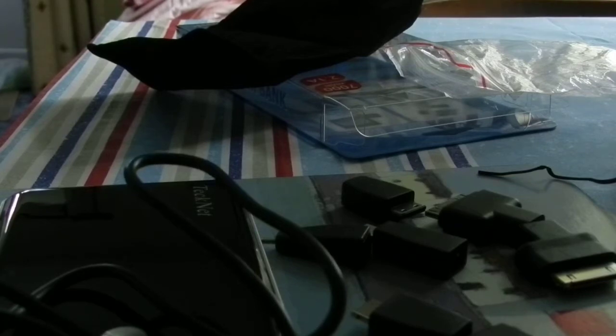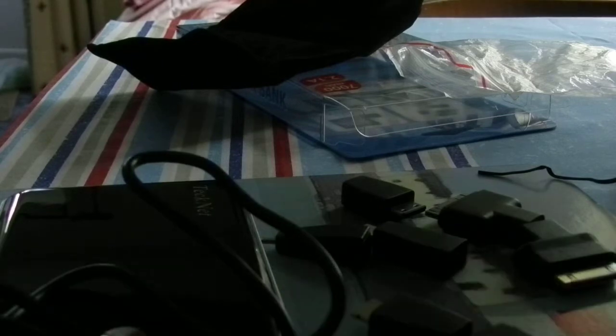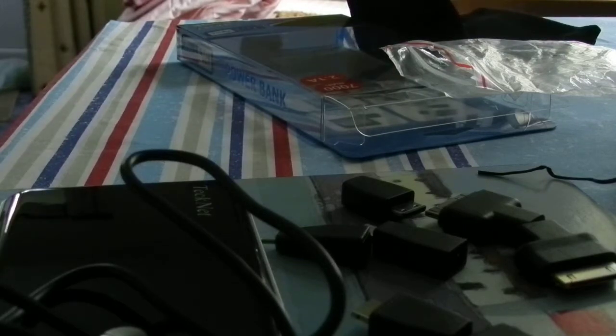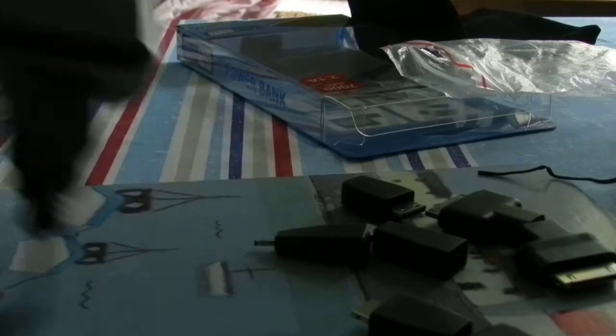That's very basic. This was the unboxing of the TechNet IEP 307 Power Bank. Soon I'll be doing a review, so watch out for that. Thank you for watching CBF Tech.